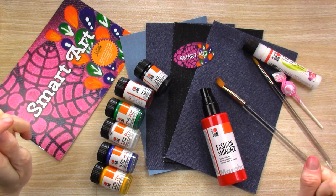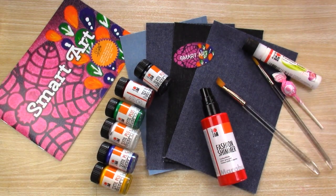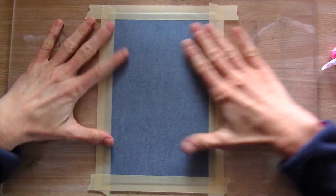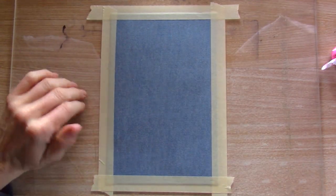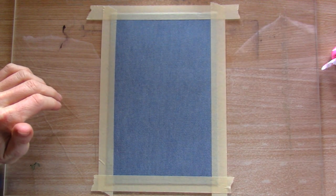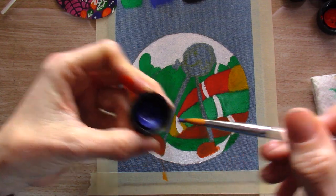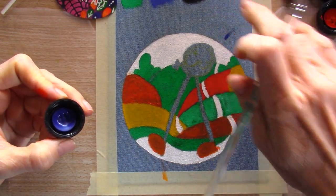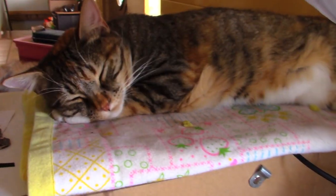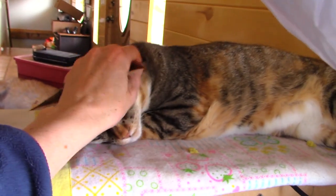Thanks for joining me today. Make sure you hit like and subscribe down below and I will see you next week. It will also help with the drying. Here's a good thing about cutting this out — I just sprayed paint off the edge, so yay for cutting out. And here's my cute little kitty — she's so sweet.